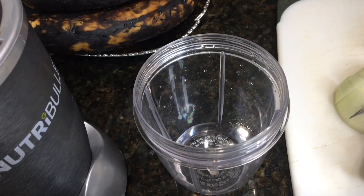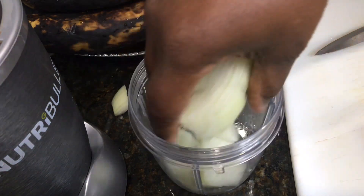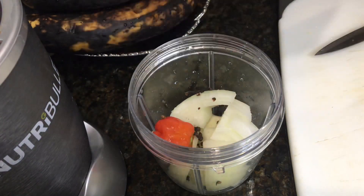I will start by blending these ingredients — the half onion, the pepper, cloves, and the nutmeg.